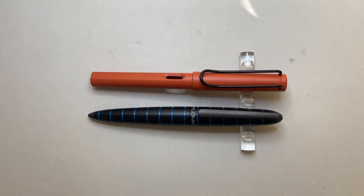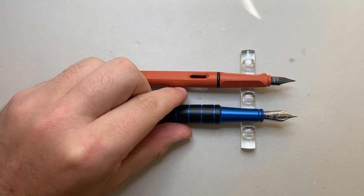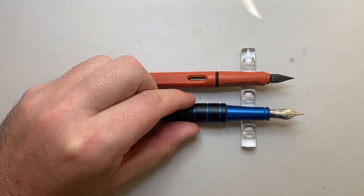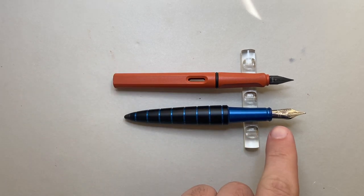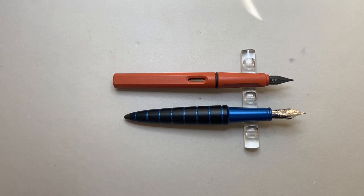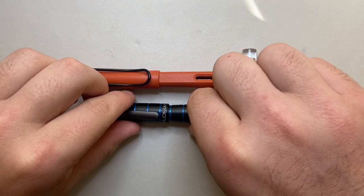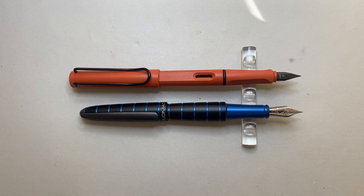Size comparison alongside the Lamy Safari: you can see it is just ever so slightly shorter when capped, and the width of both pens is pretty much the same. Uncapped, it comes in at around a similar length, but where the Diplomat differs is the length of the nib — the Lamy nib being considerably shorter. The body is a little shorter, and because it tapers down it does feel smaller in the hand than the Lamy Safari. You can post the E-Lox — it doesn't always sit exactly flat, but it posts deep enough to be usable, though it's still slightly shorter posted than the Lamy Safari.